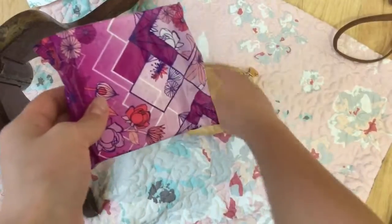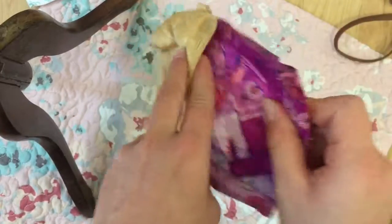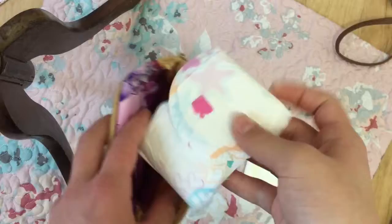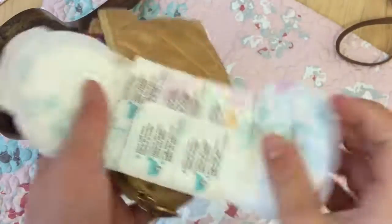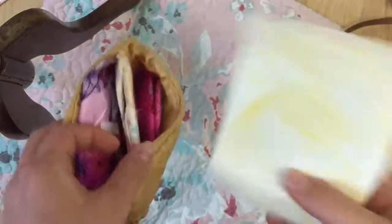I'll add an Always Radiant regular size 1. I'm also going to add a Ubi Cortex teen pad, just for like regular flow. And then an Equate regular.